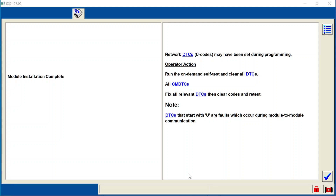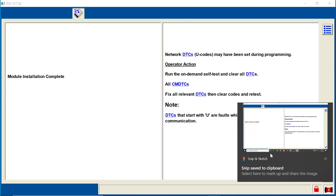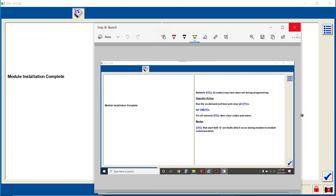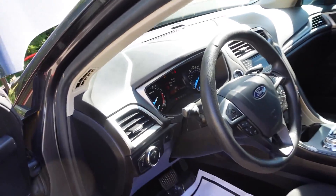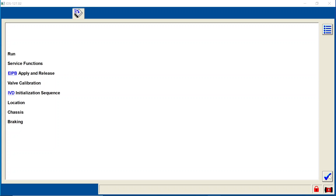We're going to go ahead and take a screenshot of this just because I like to have it for my records. We'll hit the check mark and turn the key back off. So we have some stuff to do here: we have to run the electronic park brake apply and release, we have to do the valve calibration, and the IVD initialization. We're going to go ahead and do these functions.